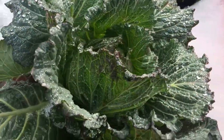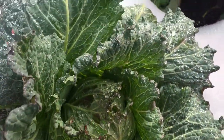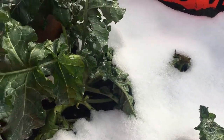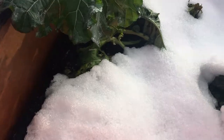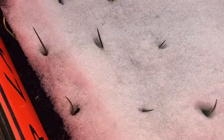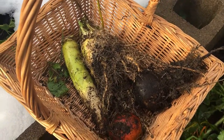Here's my cabbage — it survived. It too was all covered up with snow so it got protected. Tonight it's supposed to drop down into the 20s, but I think they should be okay. I grew this stuff before in the winter. There's my root crop — the tops are cut off and I'll bring those in the house.